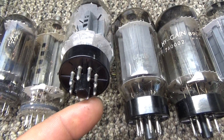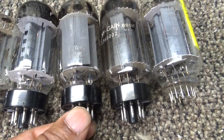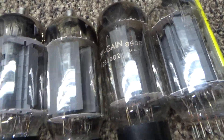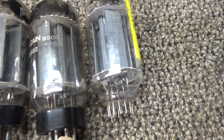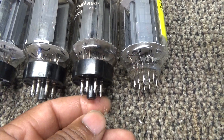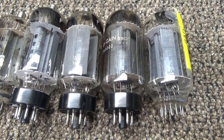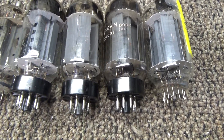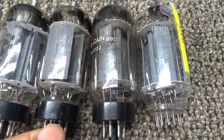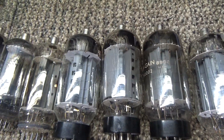The 6LW6 is a 6-volt filament octobase — that big 8-pin base — instead of the 12-pin. And over here is an 8908, which is the 12-volt filament version. Not only is it 12-volt filament, but the pinout is a little different, especially with the cathode and grid 3. So in a grounded-grid, cathode-driven amplifier, the 6LW6 and 8908 are not interchangeable because of the different pinout.